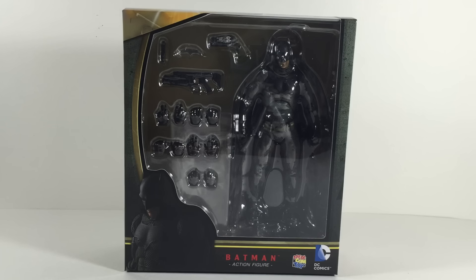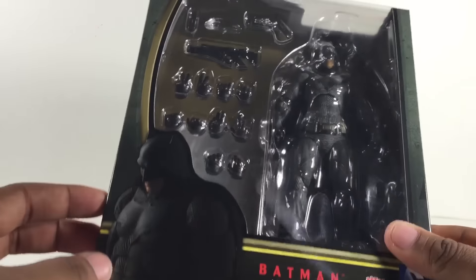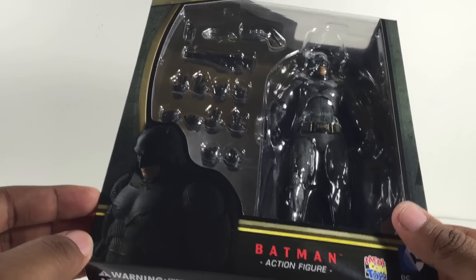It looks absolutely beautiful so without wasting any more time let's go ahead and get into the figure itself. But before the figure you guys know what I always do — first the sexy packaging, and oh my god is that packaging sexy. Look at that right there, that image, that Batfleck though, oh my god.